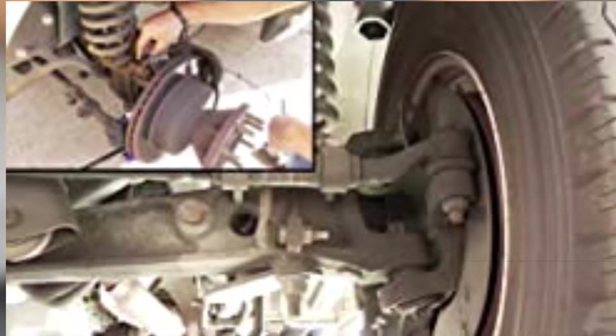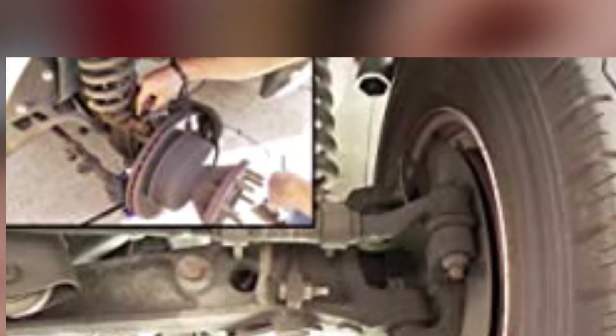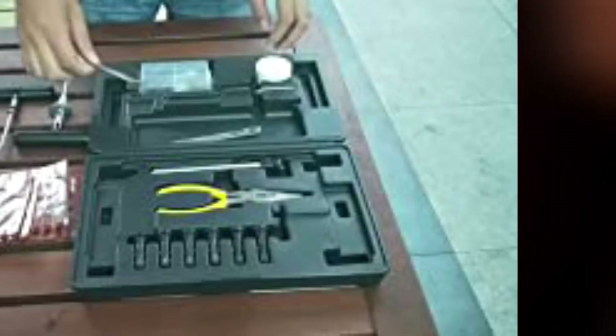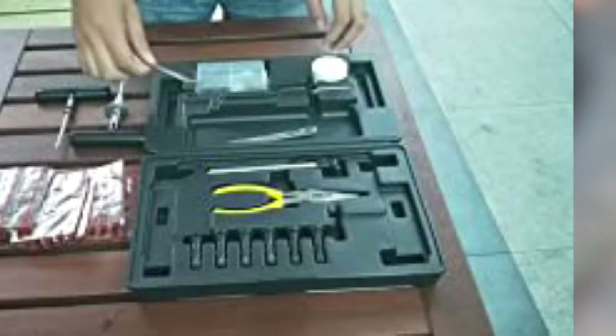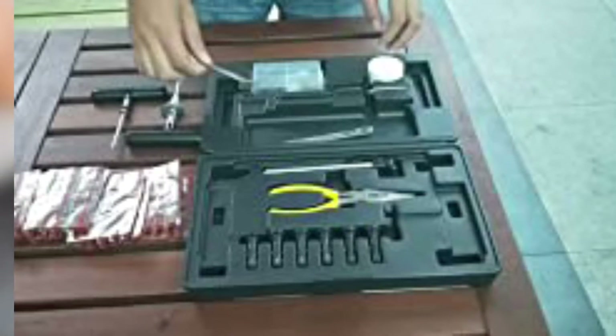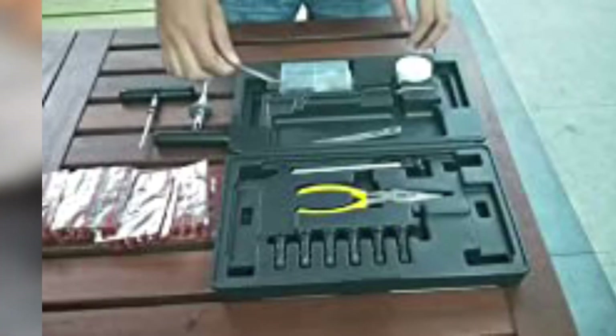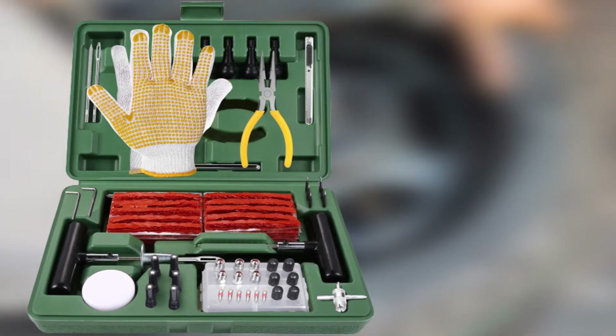It also includes pliers for removing the object that caused your flat tire and a set of gloves. Inside the rigid black case you will also find replacement tire valves and stems, a valve stem replacement tool, and a tire pressure gauge. Tekpo says its tire repair set gives you the gear you need to fix punctures measuring less than four millimeters in diameter in just five minutes. The company says its T-handle tools are made of A3 steel for added durability.